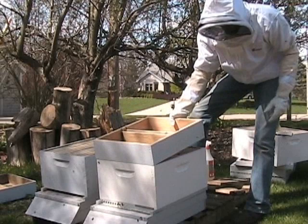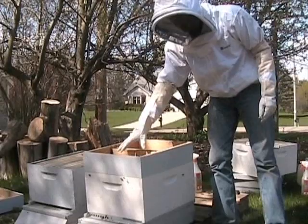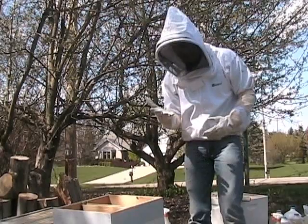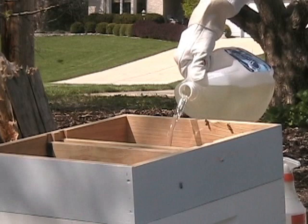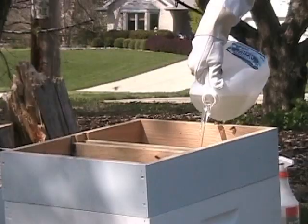We're also going to feed our packages. We're going to put the cover on — this is a hive top feeder from Dadant. We'll fill both of these compartments with sugar water and the bees can crawl up and get it. This is a good feeder for this time of year because it's not going to get so cold anymore that the bees have to stay clustered. This will provide a lot of sugar syrup and it's very easy to add more without opening up the hive. The one-to-one sugar mixture will just help them draw out the foundation a lot faster.